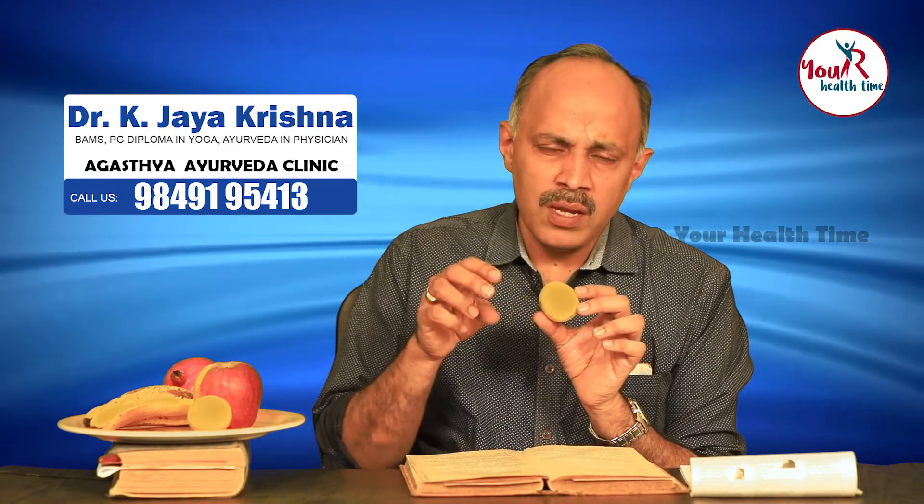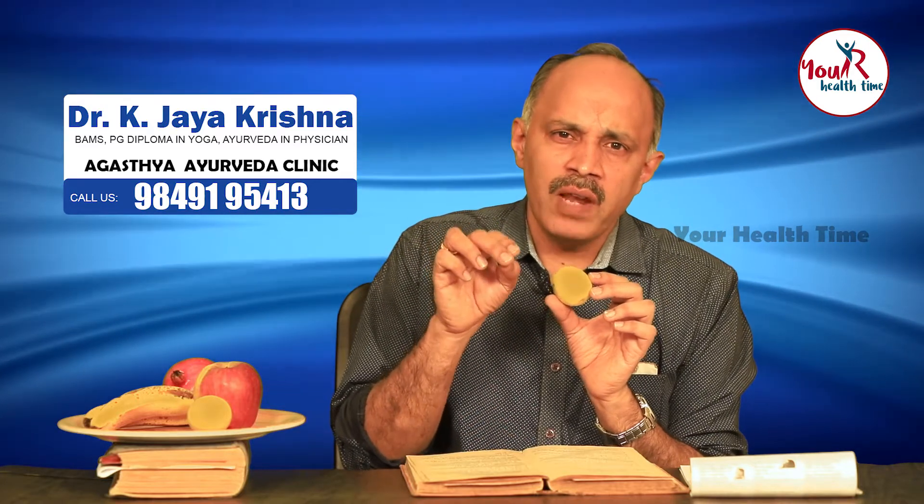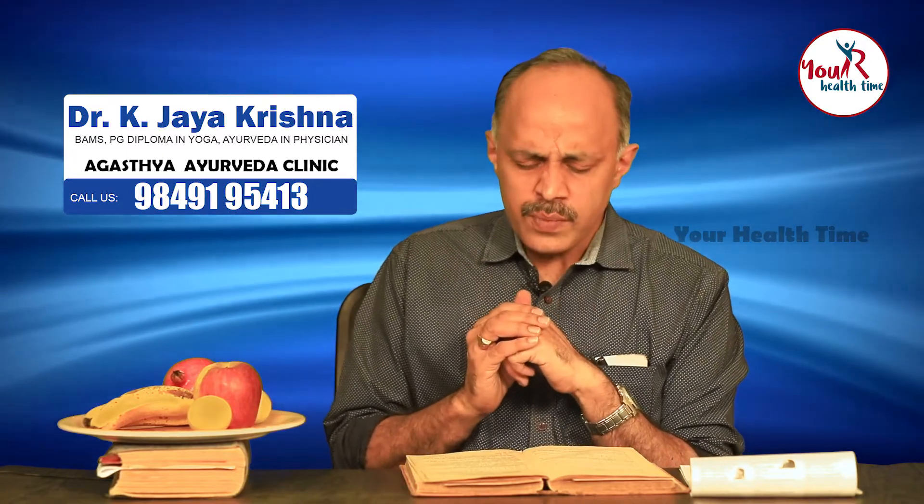This can be used in the form of a juice. A little bit of sandhavanam or rock salt is added, along with fried jeera or cumin powder and ajwain, both dry fried. That powder — cumin powder, ajwain powder, and rock salt powder — are added to the lemon juice and given as a drink. This is krimi samuha nashanam.